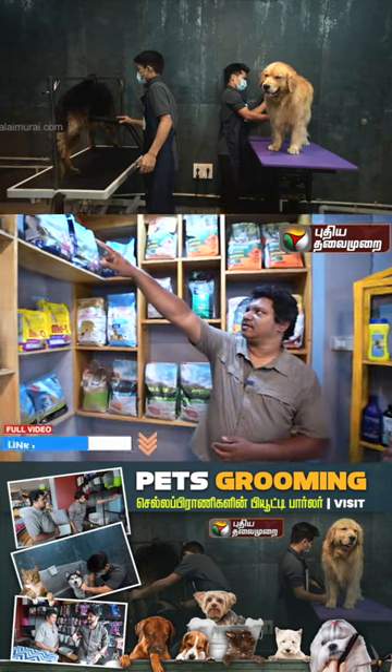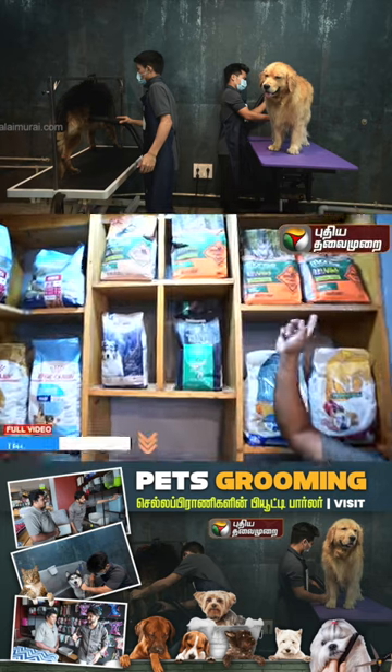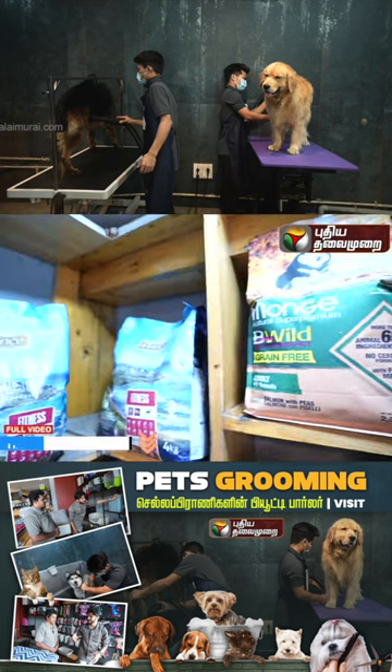This flavor is lamb flavor, fish, duck, salmon, duck and all that flavor. It's plain and it's grain free. Low grain and grain free.